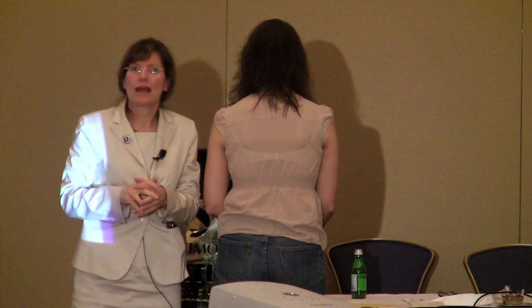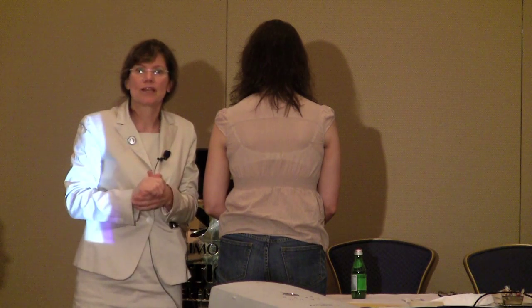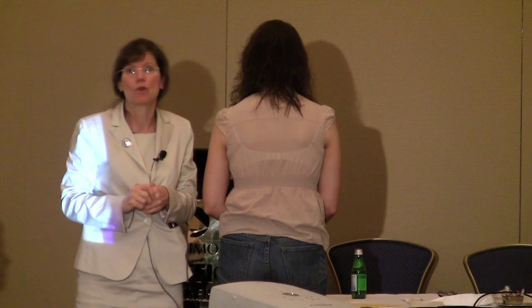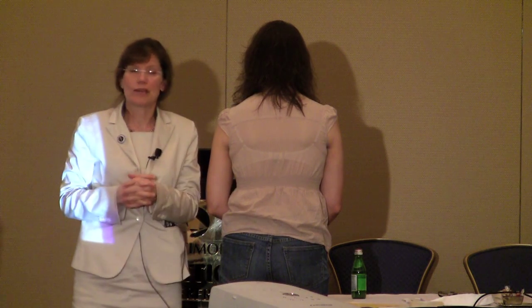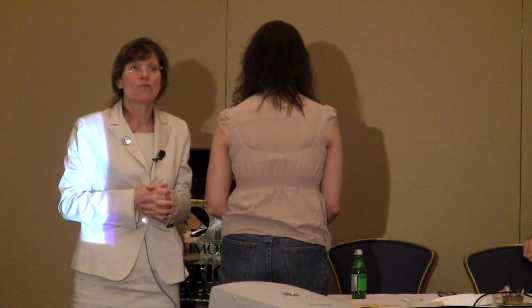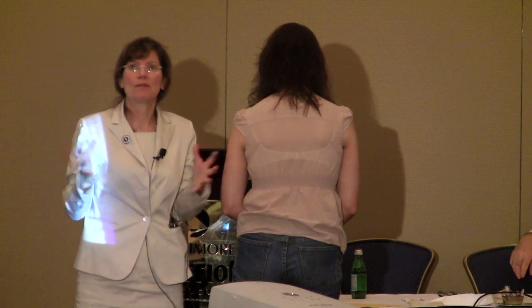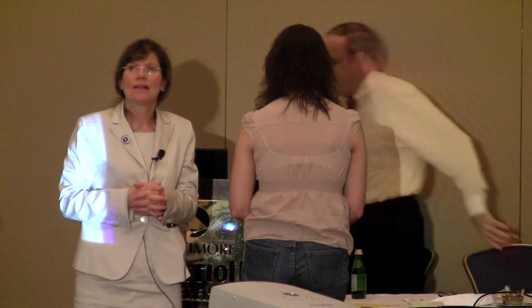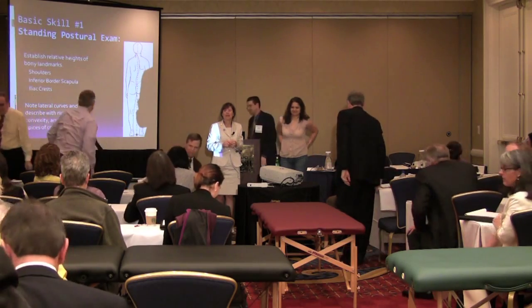Let's have you gather round. We have four tables, because this doesn't even require a table. Let's have you now get up, and I want you to get a partner for this hands-on experience for the standing posture exam. Pair up, as we would say to the students in the lab — get a partner — and let's see the efficiency and the simplicity of it.